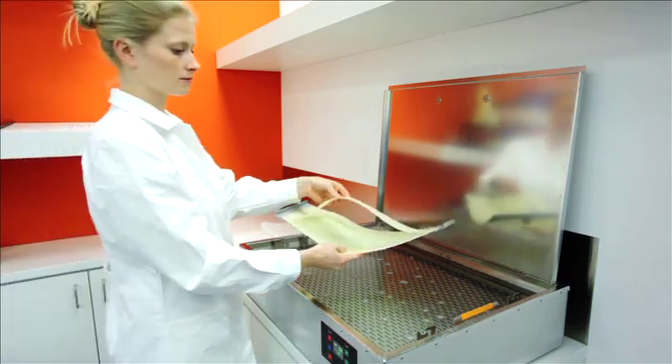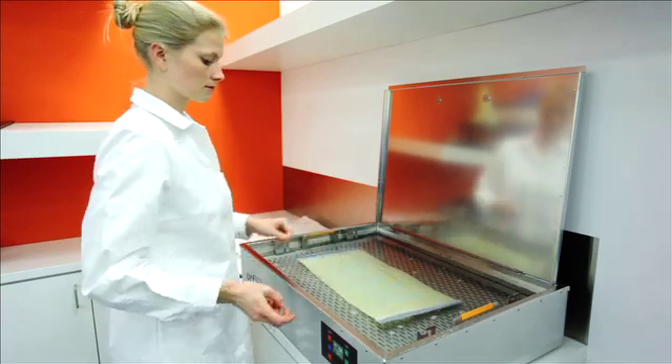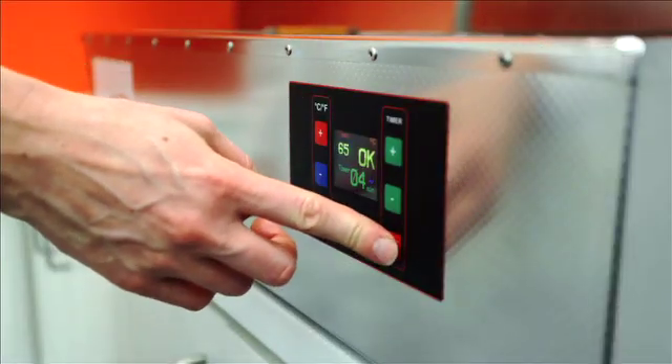Place the hybrid hip mask in the water bath at a minimum of 65 degrees Celsius. Make sure the nano reinforcement layer is facing upwards.